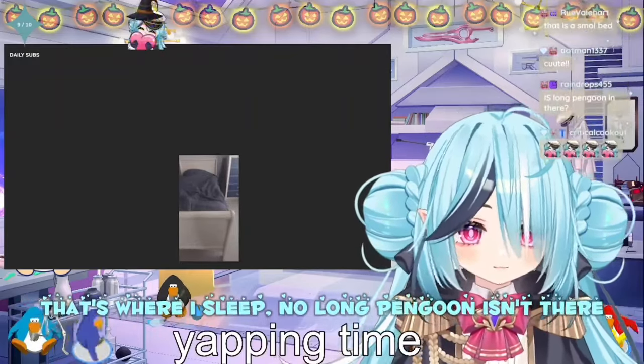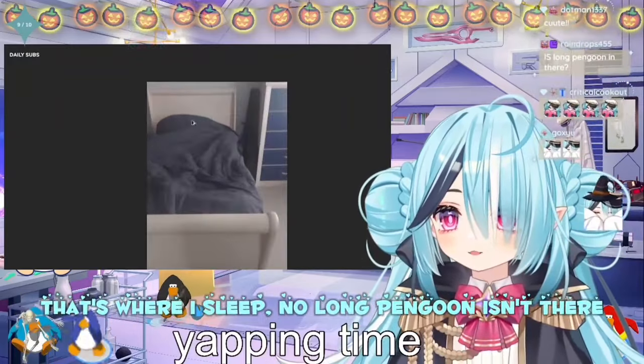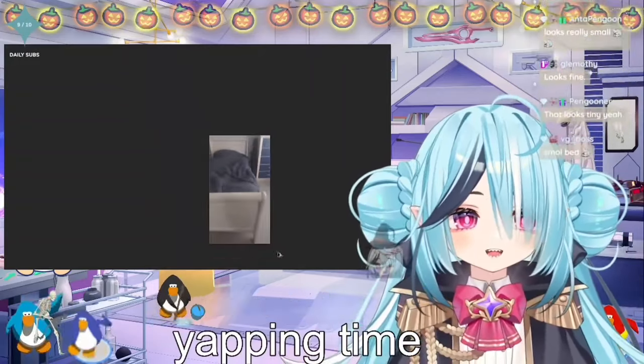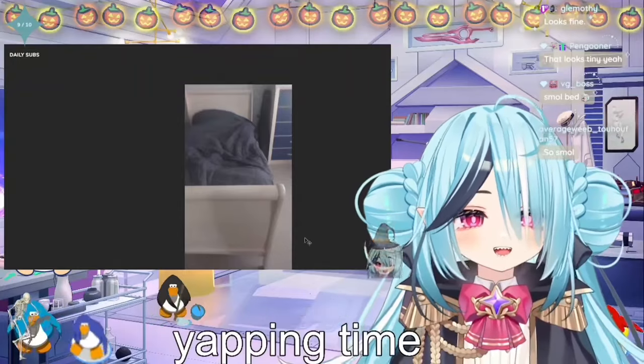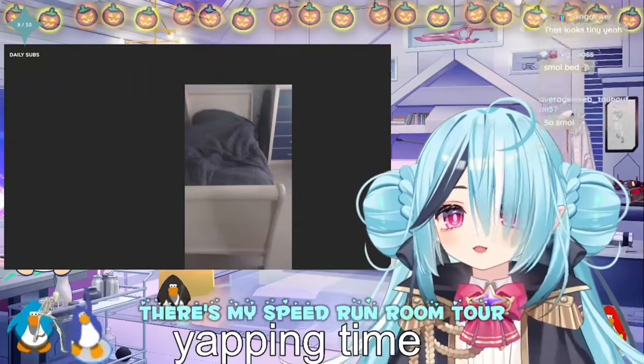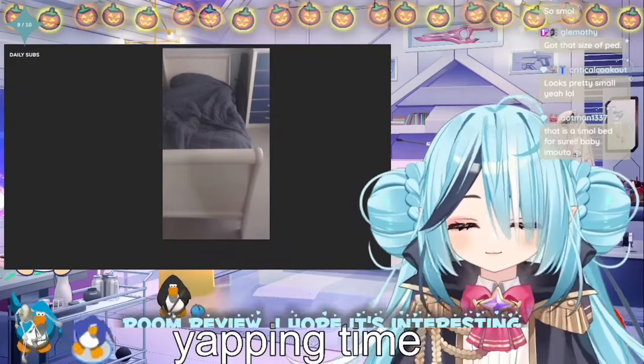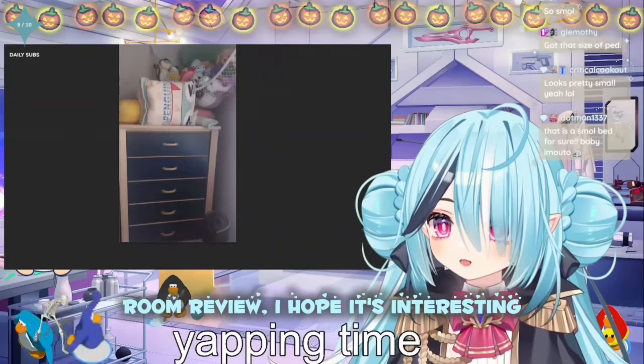That's where I sleep. Now, a lot of penguins, isn't there? I like some pillows there — and why not? But yeah, there's my speedrun room tour, room review. I hope it's interesting.